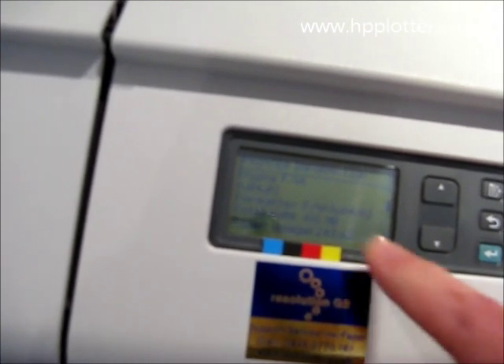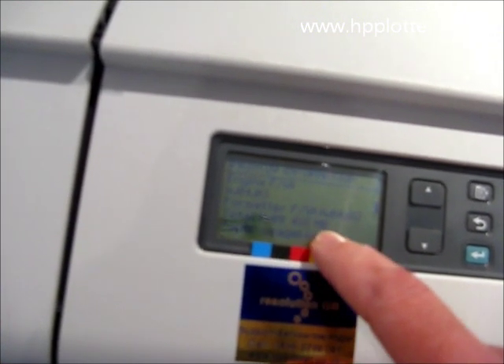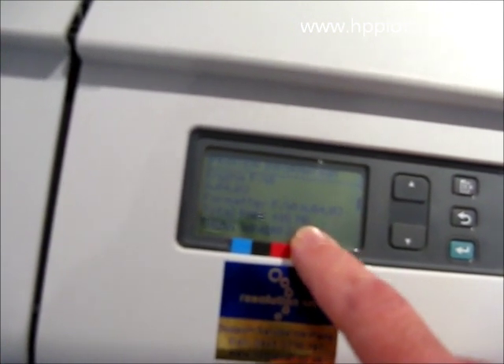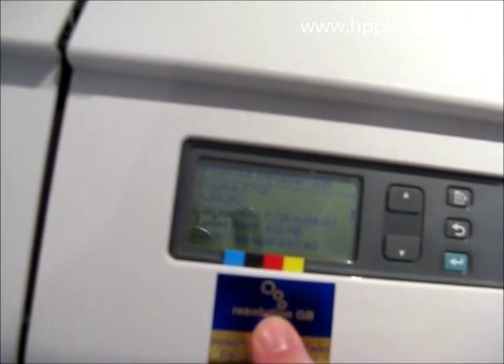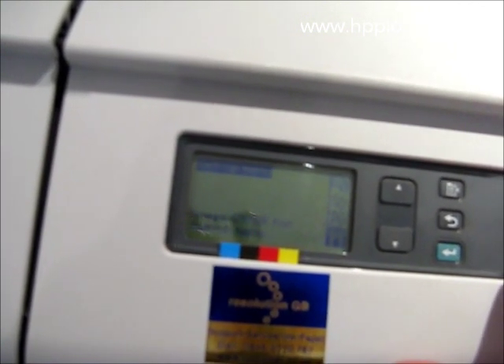Just underneath that, to make sure all the installed memory is being recognised, it tells you what the total RAM is. If there's no upgrade on there, the machine should show 160 megabytes of RAM. This machine's actually been maxed out, so it's showing 416 megabytes of RAM. Machines repaired and all ready to go.